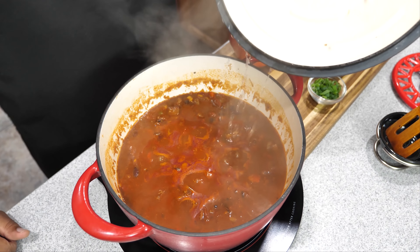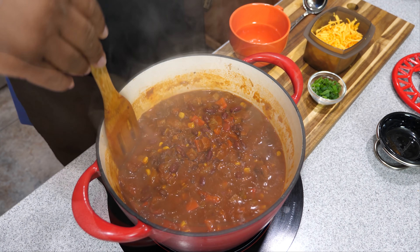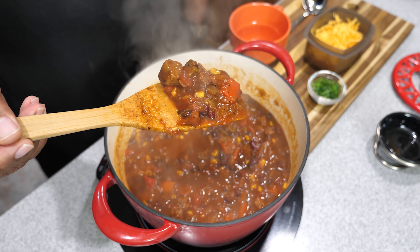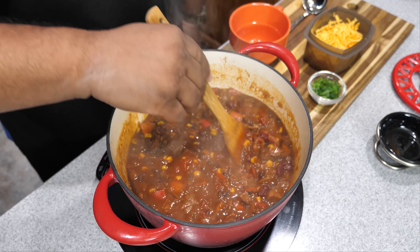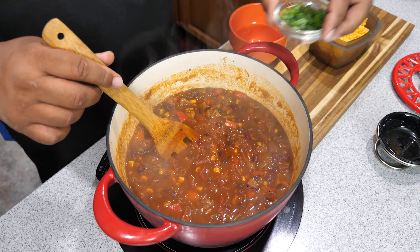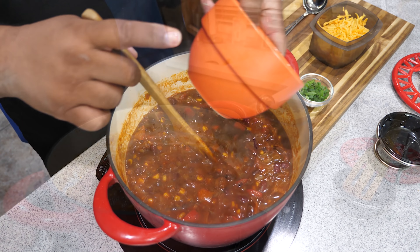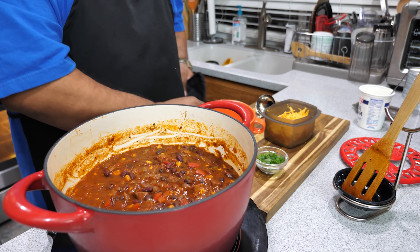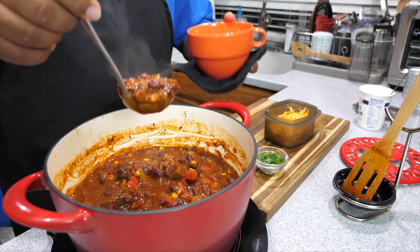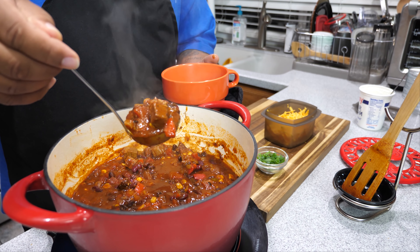This is what it looks like after two hours — it just needs to be stirred up. You can see how much liquid is in there, but the more you stir it and leave the top off, it starts to thicken up. And look at that — you can see the chunks of that smoked brisket. You want to talk about tender? That's it right there. When you get ready to bowl it up, I went ahead and grated some cheese and chopped some green onion tops.